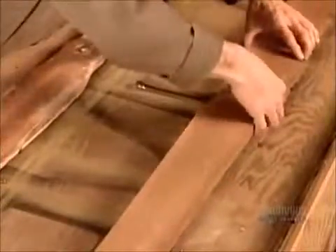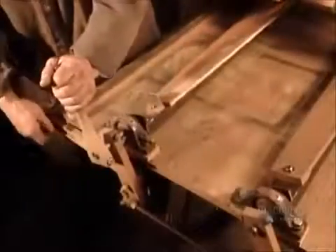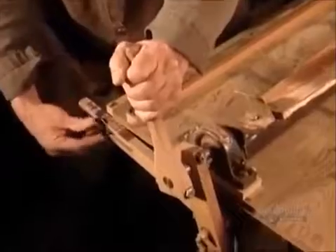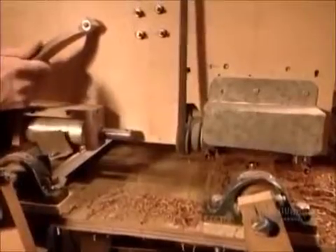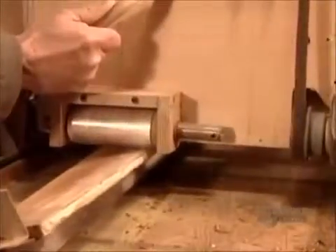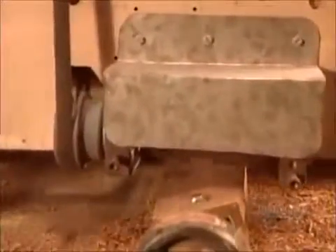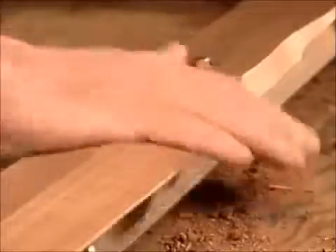The next step is to form the profile. To do that, they bolt the wood onto the right side of a specially designed device called a propeller carving machine. On the left side is a model propeller. After adjusting the model to the proper angle, they start to cut. As the machine's roller runs over the model, it guides a shaper to carve the wood exactly like the model. It takes about eight passes to get the propeller's profile just right.